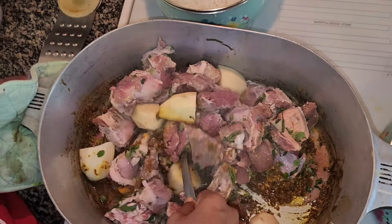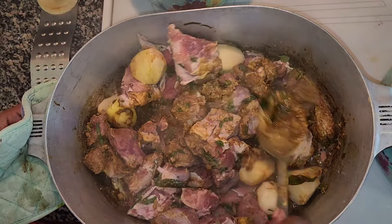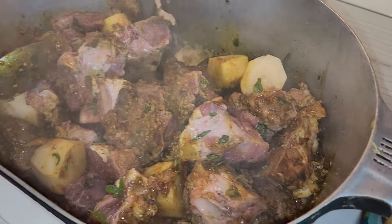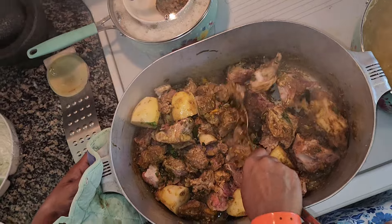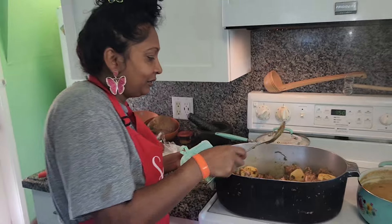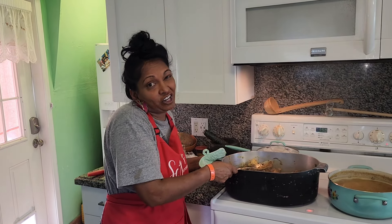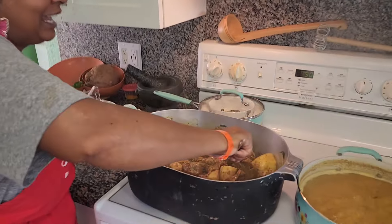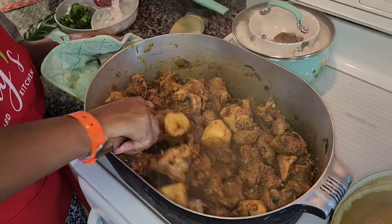We'll stir in the masala and the curry paste into the meat and let this boil nicely, then we'll add hot water to tenderize. The potatoes will be faster than the meat, so you can take out the potatoes before the meat is done, then add them again later. Tommy and John like the potatoes in there.